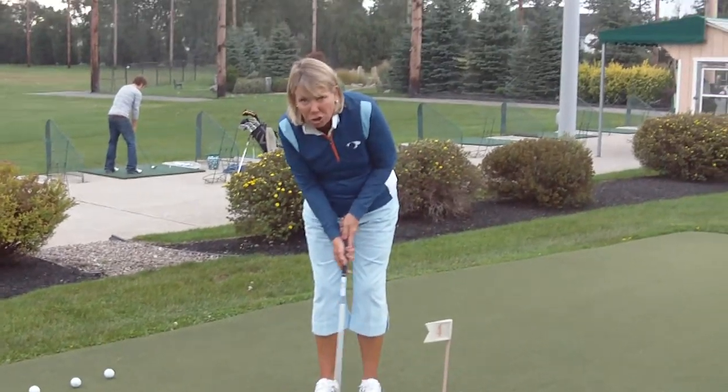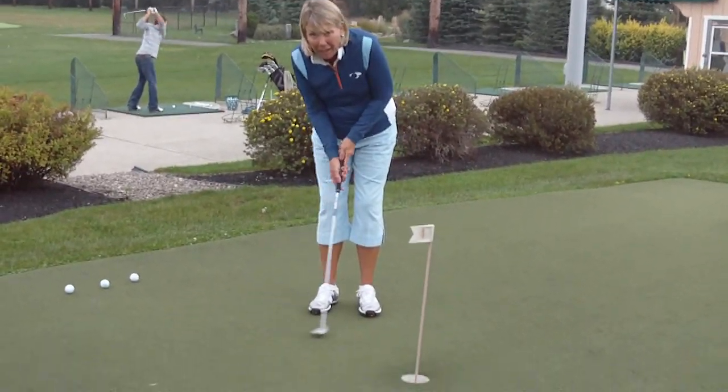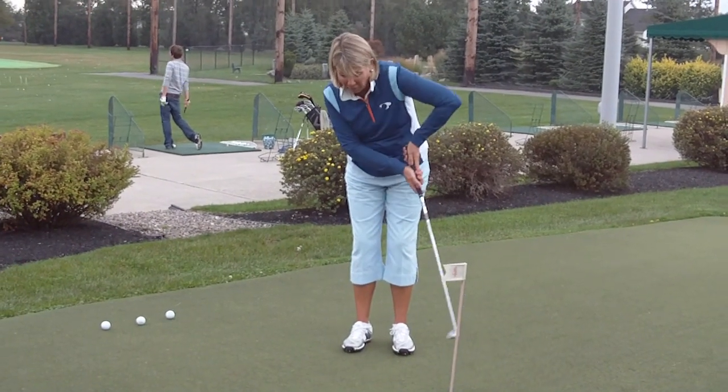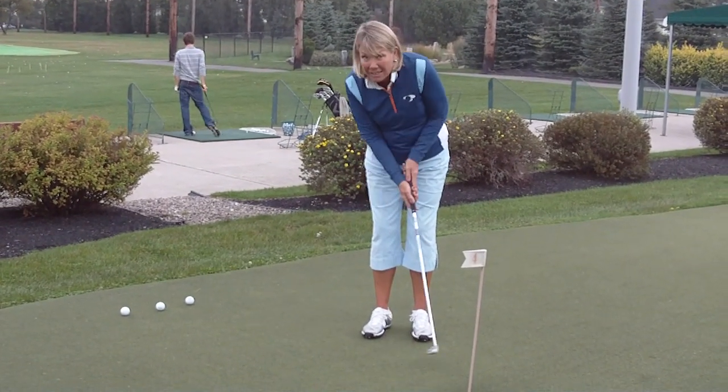You need to take it back longer and shoulder coming through. Look, it's back big and stop.